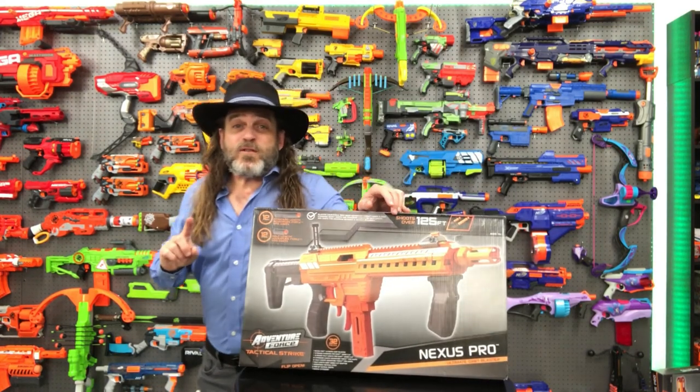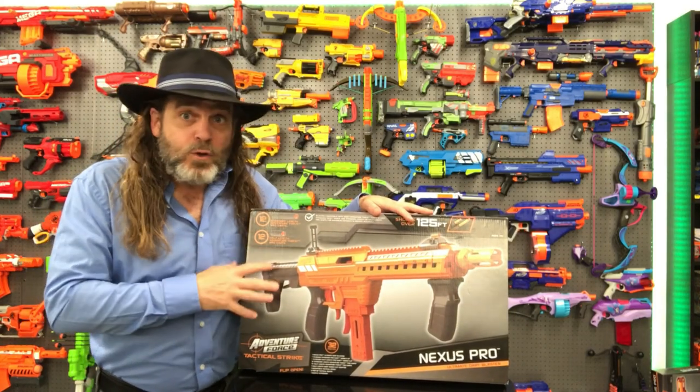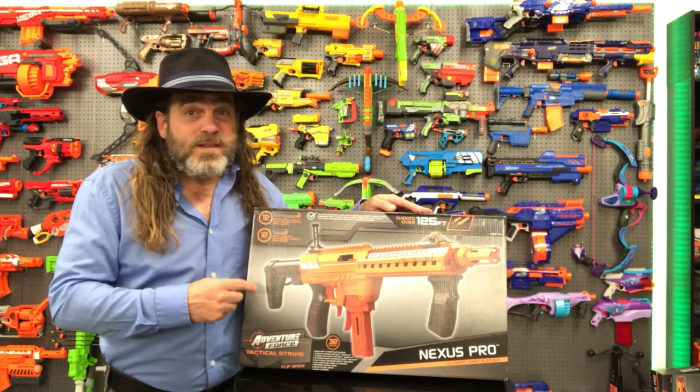Alright y'all, this episode is going to be a little different — both because it's been a while since we've reviewed a blaster here on Jedi TV, but also because this one isn't by Nerf.